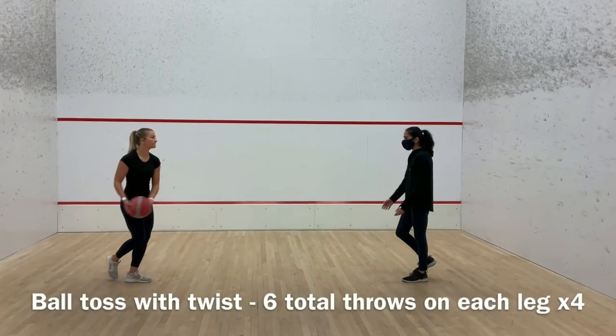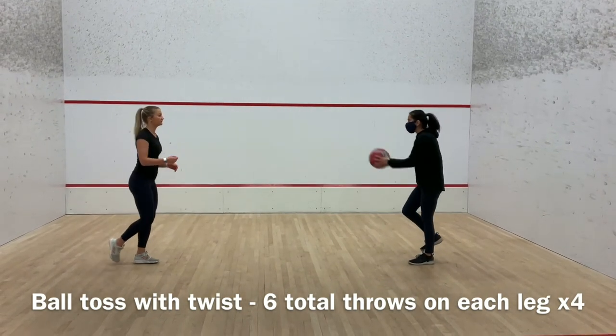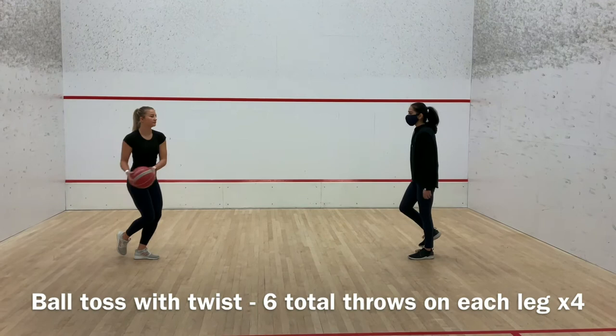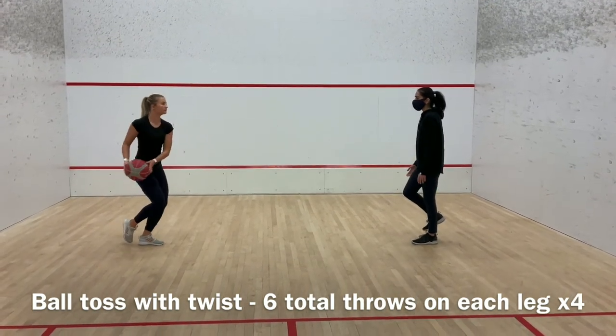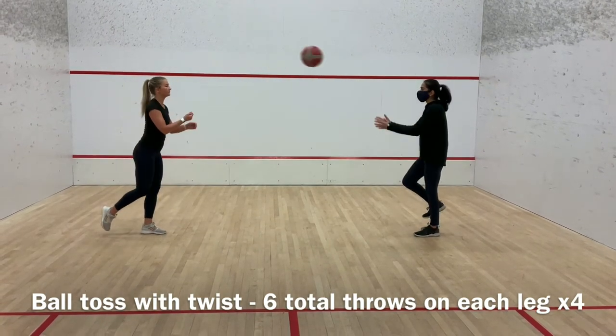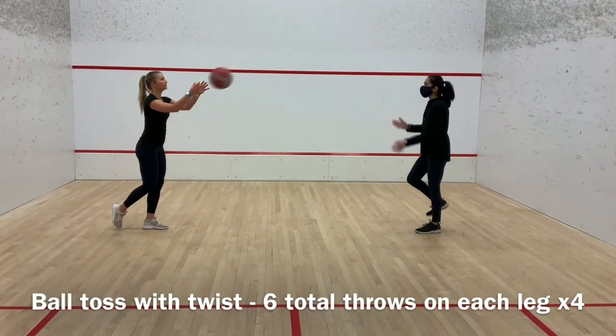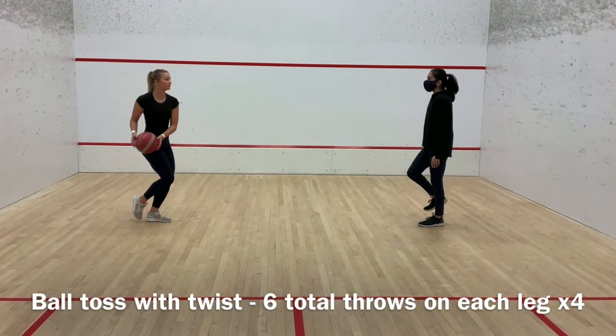This exercise is a ball toss with twist, performed by partners bouncing on one leg. One partner will start with the ball and rotate at their waist away from the partner, opposite to the side they are balancing on. They will then twist back and throw the ball over to their partner. The partner will catch the ball, bring it into the body, and rotate as they catch. As they rotate back to starting position, they will throw the ball back to the original partner.